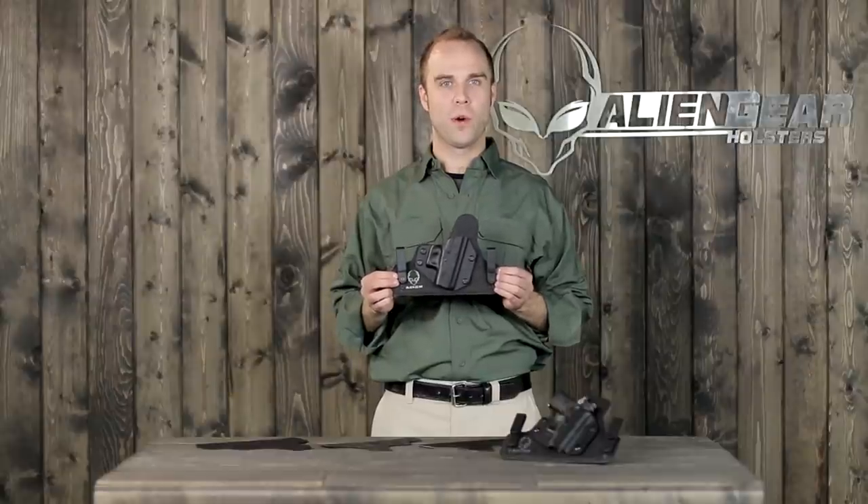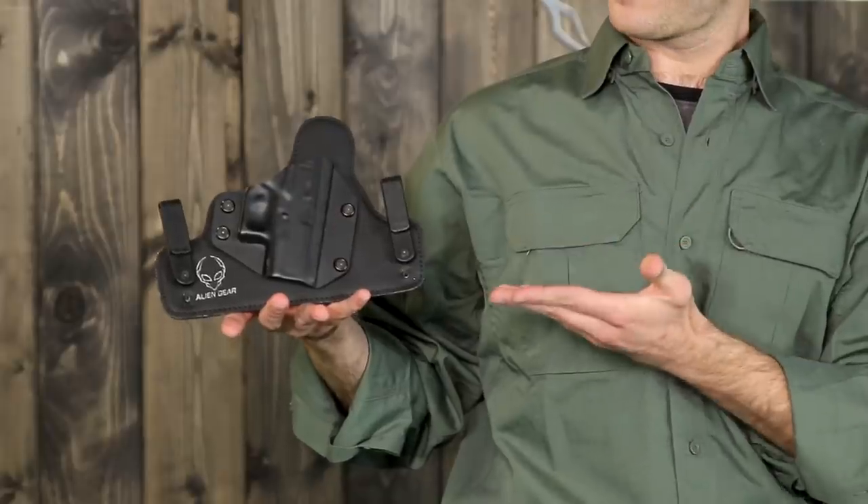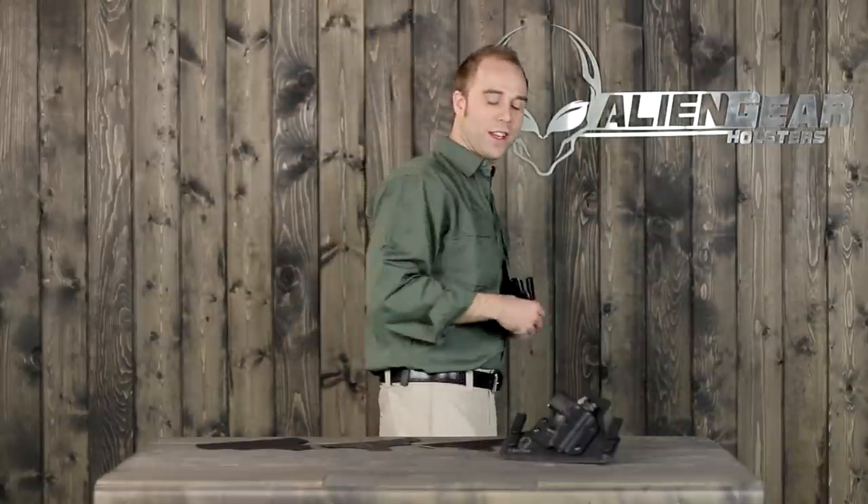The Alien Gear Cloak Tuck 2.0 is an inside the waistband gun holster designed for comfort and concealment. Its special design allows it to be worn untucked or tucked in.